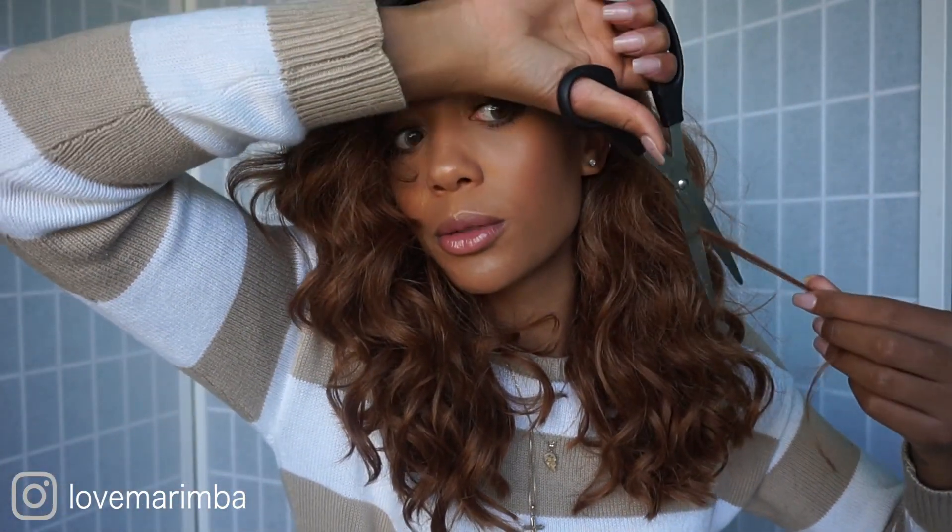I'm wondering should I wear this behind my ear — that's kind of cute. Tell me I did not lay that right there! This is laid. Hold on, let me even trim this up a little bit more.